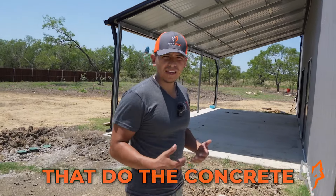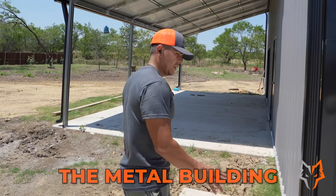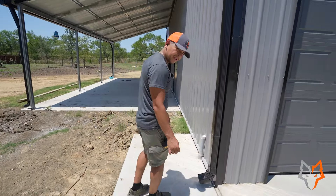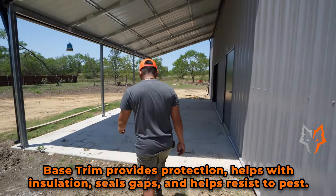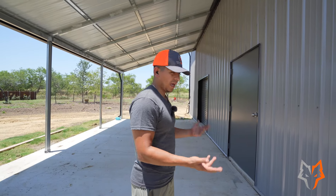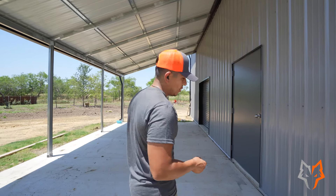There aren't a lot of builders that do concrete like us — we do both the concrete and the buildings, so we know specifically how to build that slab to fit the metal building. There's another detail we're doing here: a base trim on the bottom. Essentially, in case of any critters trying to come in through the ribs, this base trim prevents that and also redirects water away — especially where the concrete is higher, it's already directing water away, so no critters can get inside. That's not standard; most tubular builders don't really offer it. In our quotes, we include it as standard, and if you don't want it you can remove it, but I highly don't recommend removing it.